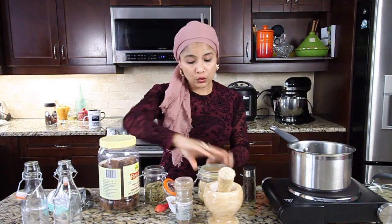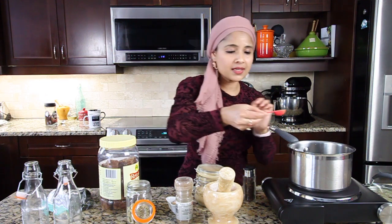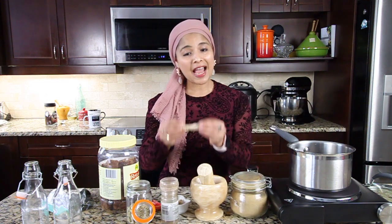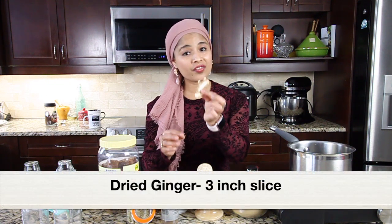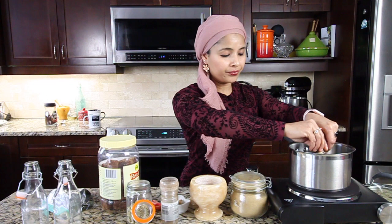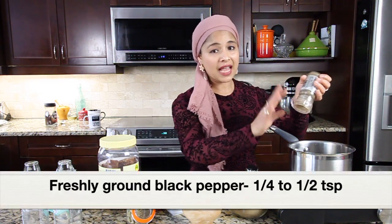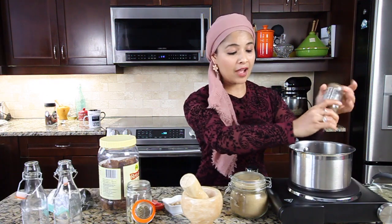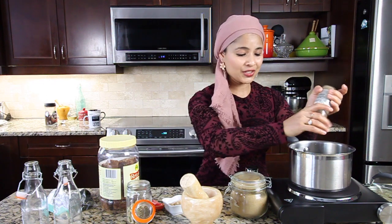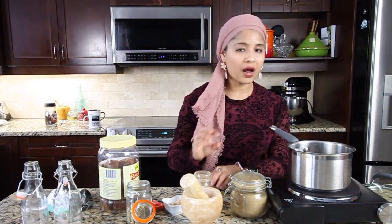Next, ground cumin — I'm going to add a quarter teaspoon. We don't have to add a whole lot of these spices, just a quarter teaspoon of ground cumin. Next I'm going to add dried ginger. Here I have three slices of dried ginger, and I'm going to slightly crush this and then add it to the water. Dried ginger will give a really nice taste and aroma to this coffee. Next I'm going to add freshly ground black pepper — this has to be fresh. This is around a quarter to half teaspoon and will give a nice heat to the coffee, based on your spice level. I've added around a quarter teaspoon.